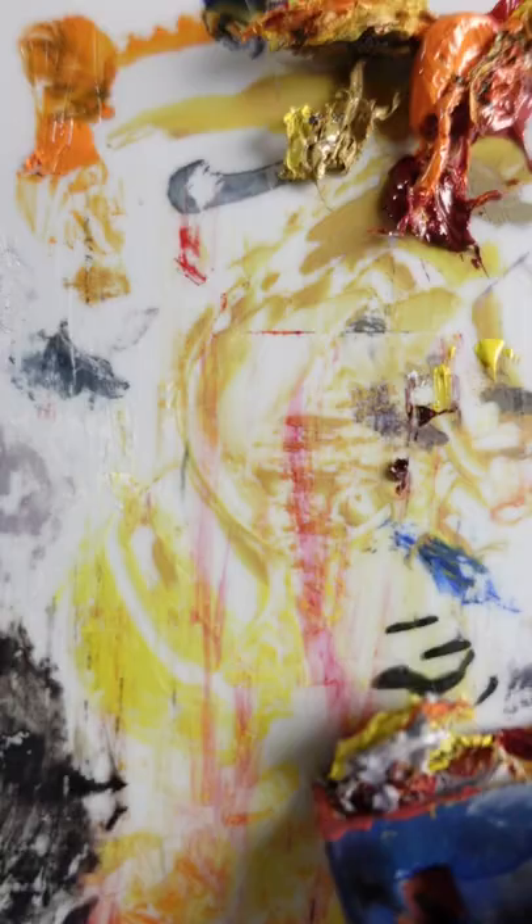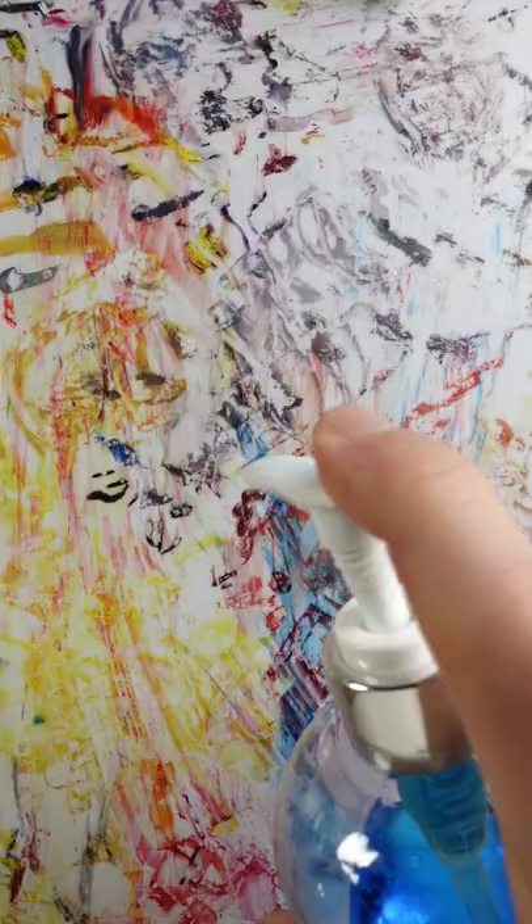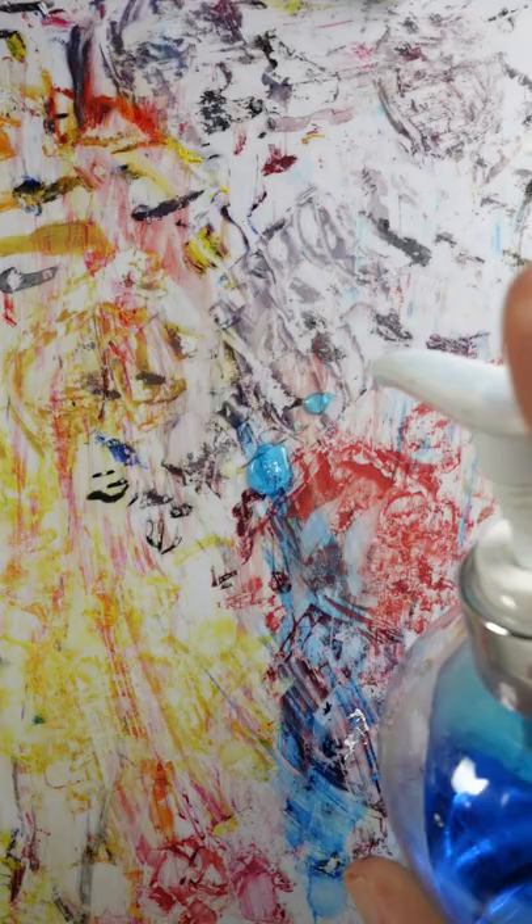I covered these water mixable oils with plastic wrap thinking that it would help keep them wet. That didn't work so well. I use a plastic razor blade to scrape off the dry chunks, because a regular razor blade would scratch the plastic palette.